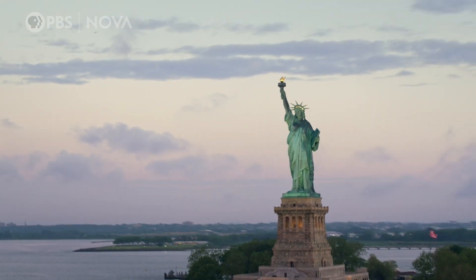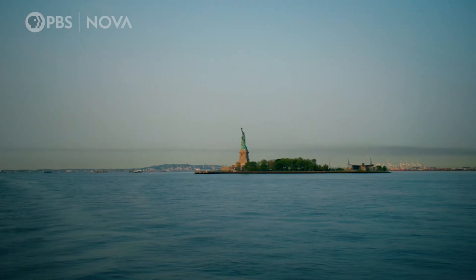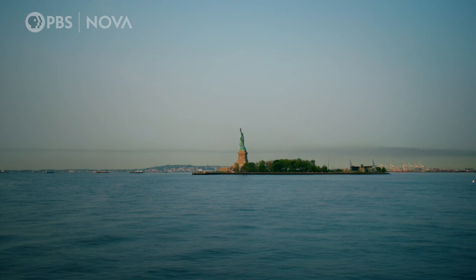The Statue of Liberty. Under its skin lies one of the secrets to the Eiffel Tower's structural strength.